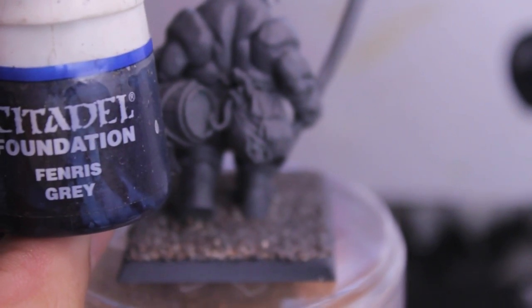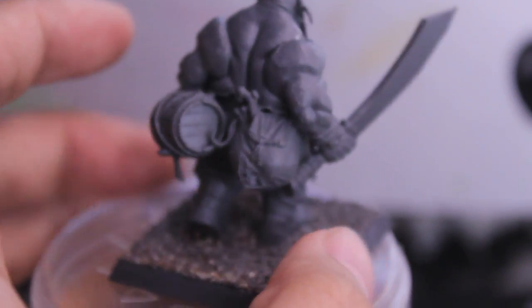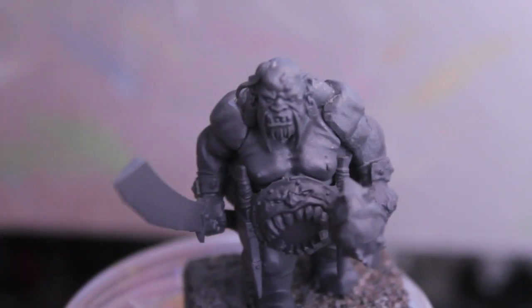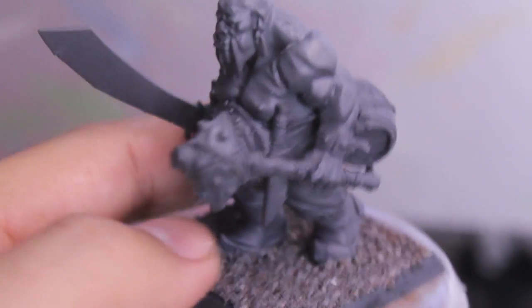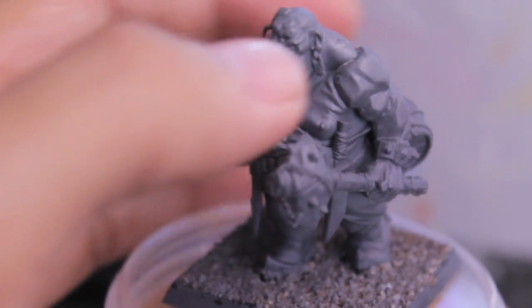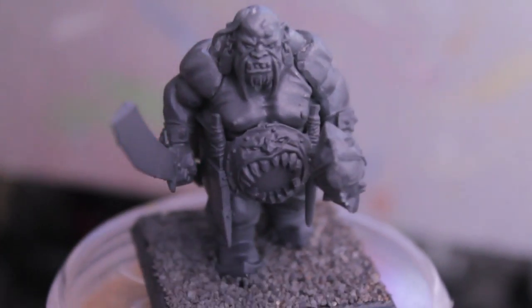We're going to paint the trousers in Fenris Grey, which is a dark blue color and should go nicely off the warmer skin tones. For any stone on the model we're going to paint Adeptus Battlegrey. If your model is armed with this club, you're going to use Adeptus Battlegrey to color the stone, as well as the earrings and any other stone ornaments.